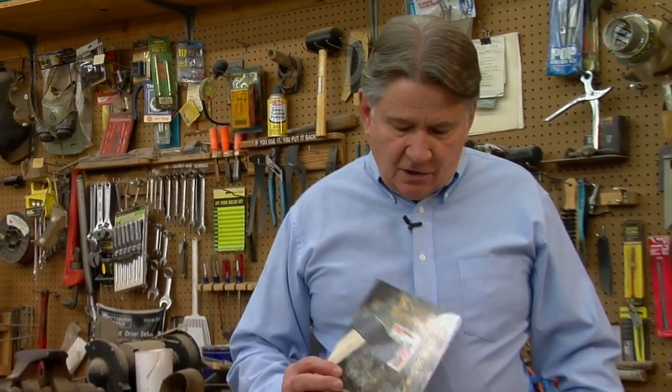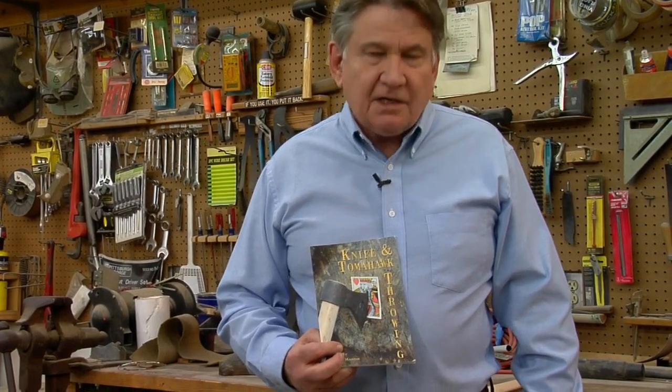If you're interested in actually throwing the tomahawk and learning how to be really good at it, as well as throwing knives, we invite you to get a copy of this book from Crazy Crow Trading Post called 'Knife and Tomahawk Throwing,' published by Crazy Crow — this will help you get started in real accurate throwing. We hope you've enjoyed this segment of Crazy Crow Craft Tips today and that you've learned a little bit about how to fit a handle onto your tomahawk head. Join us again next time for Crazy Crow Craft Tips.